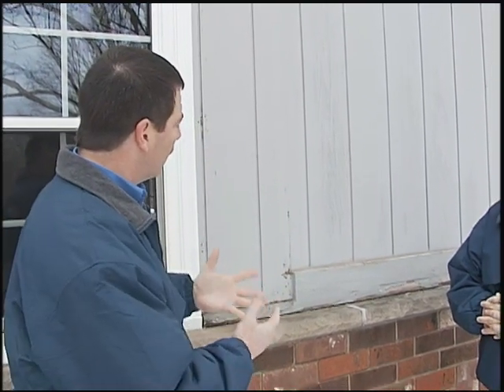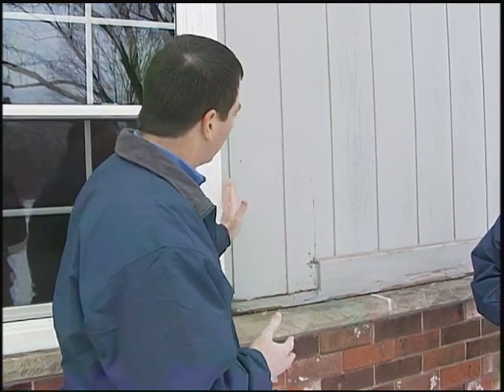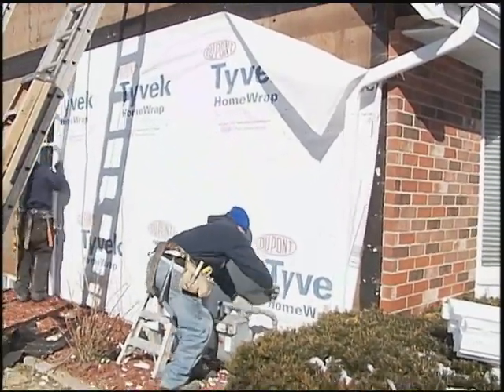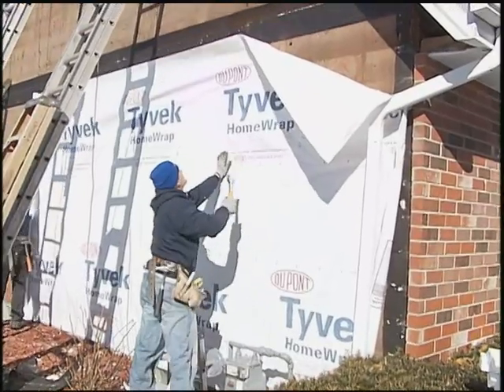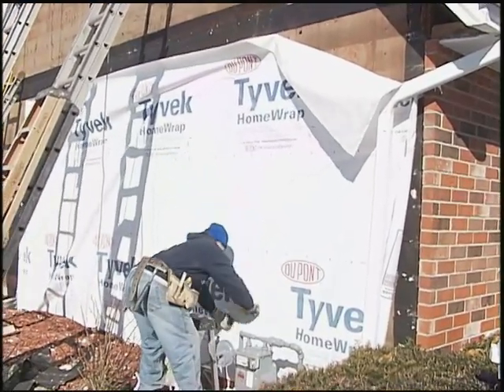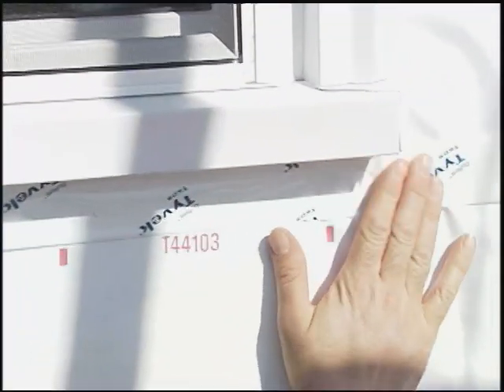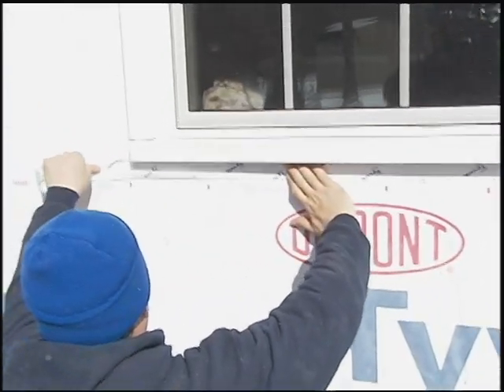Once we determine that the back wall behind this is in decent condition, we're going to put a Tyvek house wrap over the top. The house wrap is designed to stop air infiltration and water penetration, but still allow the house to breathe from the inside out. After we put the house wrap on, we're going to tape all of the seams and tape around the edges of the windows where it meets, and then begin the siding process.